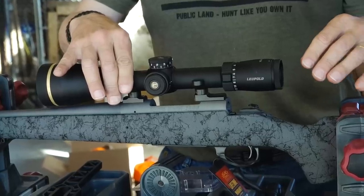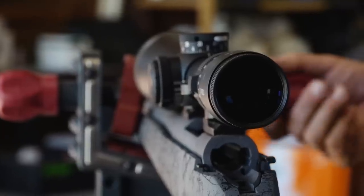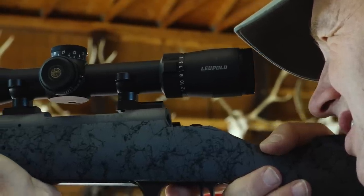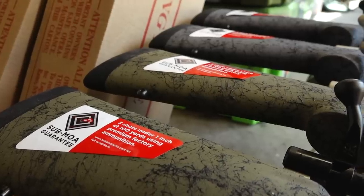I'm gonna do the scope setup on all four of these, hopefully before I have to be at dinner tonight. Tomorrow we're gonna take all of these rifles out to the range and start breaking them in, shooting, and doing the normal drill — making sure our ammo is doing what it's supposed to do, that our scopes are doing what they're supposed to do, barrels broke in, everything's dialed in. So when we go out in the field, the only likely problem is operator error.